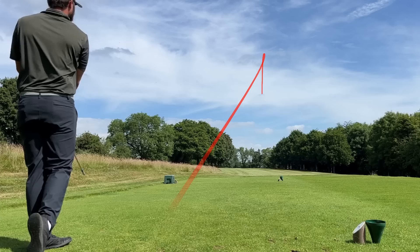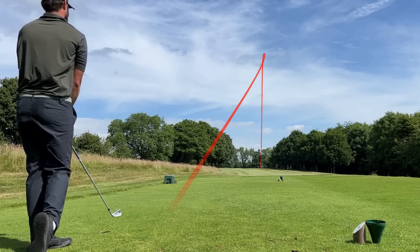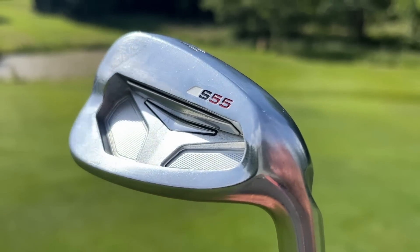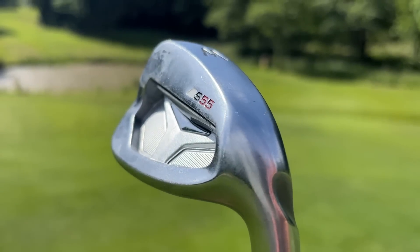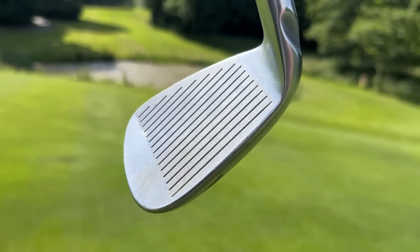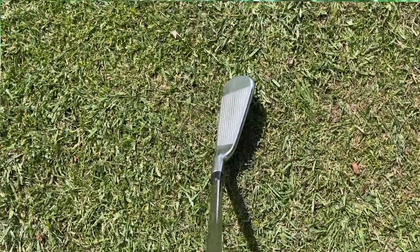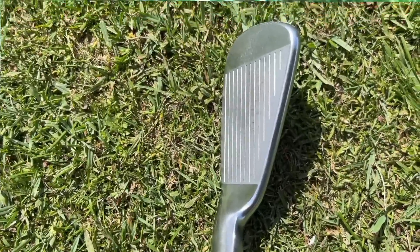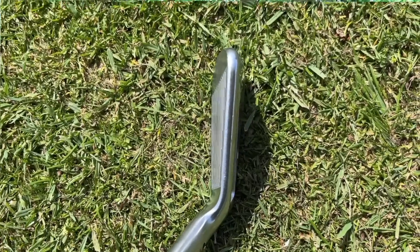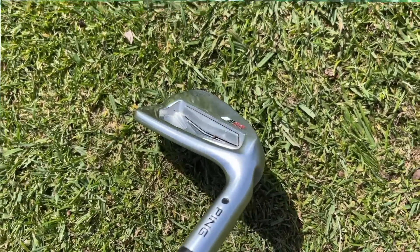Even if you are one of the most outrageous ball strikers in the world and you want to go more forgiving on the top end of the bag, I think it's all right to do so. The simplest way I can describe this set of irons is balanced. They look sleek and sharp from above — quite similar to the PING Blueprint. But just knowing that slight nick and cavity in the back of the irons does fill you with a bit of confidence.